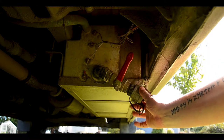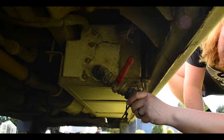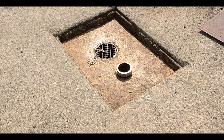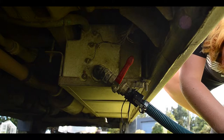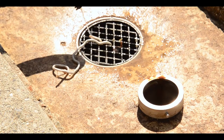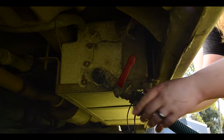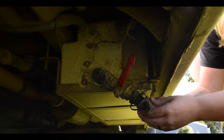The waste water pipe can be turned for easier access. Remove the end cap and connect the waste water pipe provided in the utility cabinet, and securely fasten. Position the end of the pipe over the waste water drain and open the valve. Close the valve once finished and rinse out the pipe with water, allowing it to dry before replacing it back in the utility cupboard. Replace the cap and push the pipe back up.